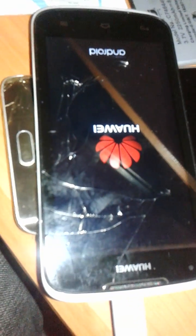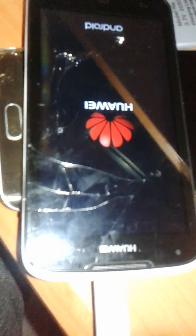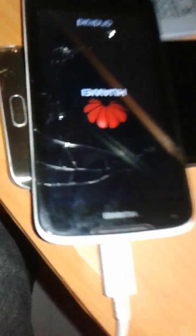This is how you unlock Huawei Y520 from Lime. We are using Sigma box. As you can see, drivers are already installed.